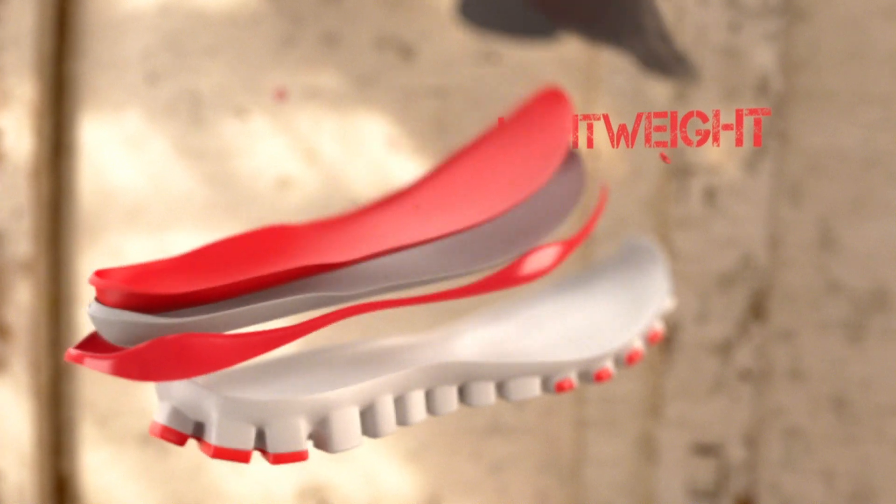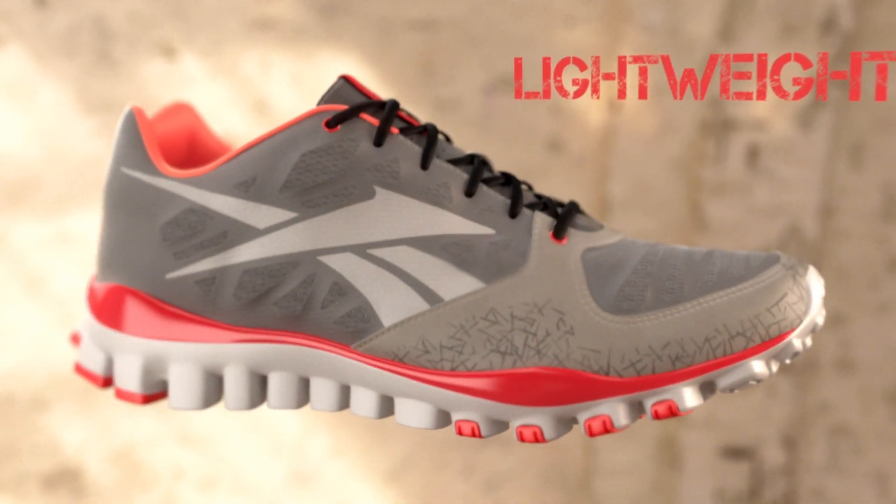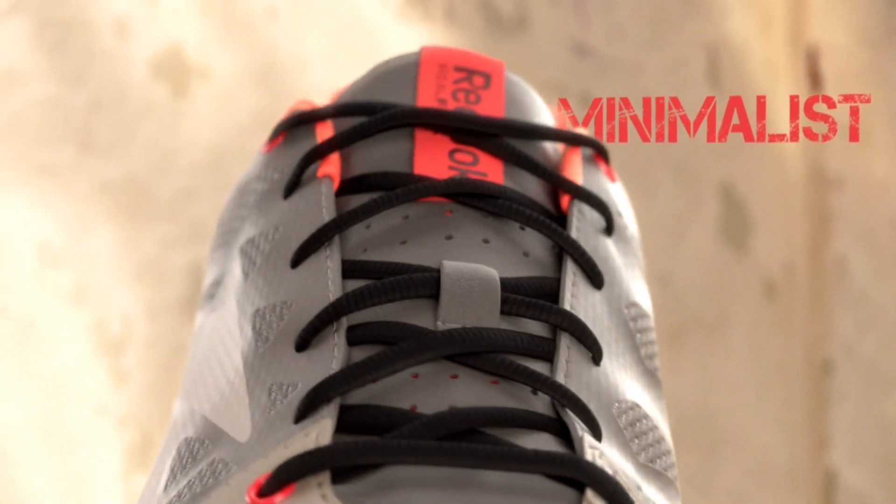The other nice feature of Reebok RealFlex is the lightweight nature of the product. All the uppers on RealFlex are constructed with single layers. The result is a lightweight, flexible shoe.